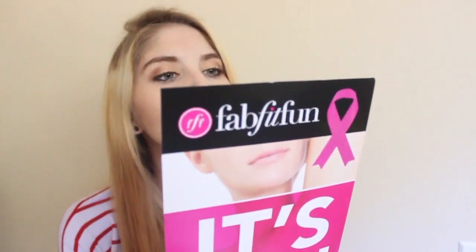The next card says FabFitFun is on a Fall Challenge. There's a Gratitude Challenge, a Fall Foodie Challenge, and a BCA Challenge, because October is Breast Cancer Awareness Month. I'll set that one aside and go ahead and start opening everything because I'm super excited.